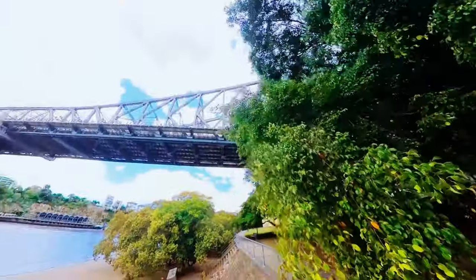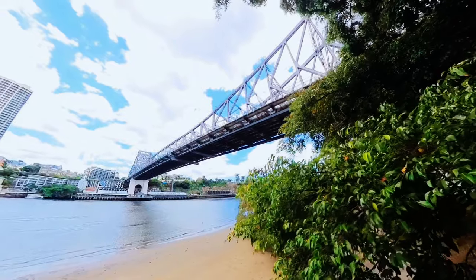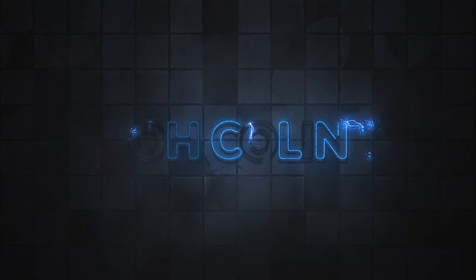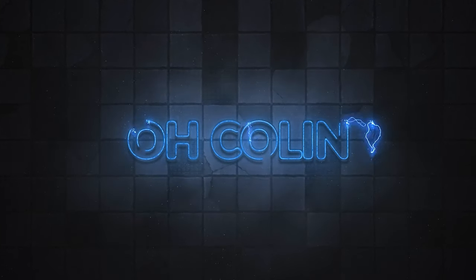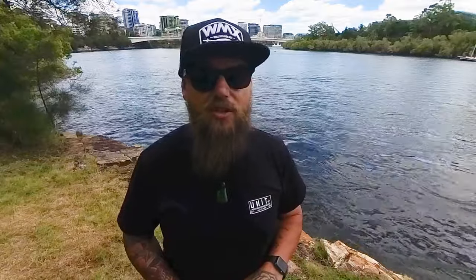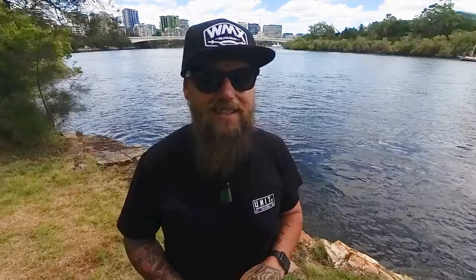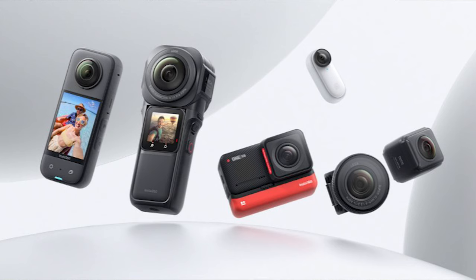Are you struggling using your Insta360 camera just like I was? Hi all, Colin here. Today I'm going to be showing you the best way to use your Insta360 camera in three easy-to-follow steps plus a bonus step at the end. This will work with any 360 camera from the R1 to the X3, which I'm filming on today.